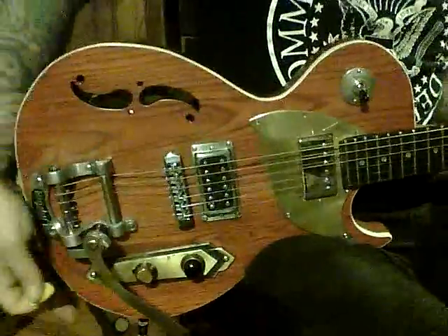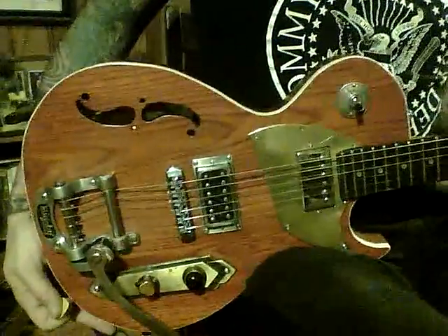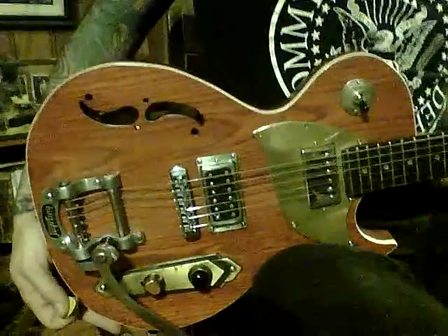Hi, this is Postal Guitars down here in Memphis, Tennessee, and what we have here is an Orange Delta Zephyr.